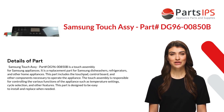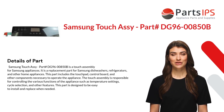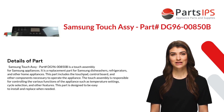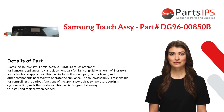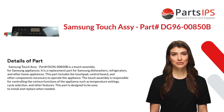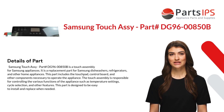It is a replacement part for Samsung dishwashers, refrigerators, and other home appliances. This part includes the touchpad control board and other components necessary to operate the appliance. The touch assembly is responsible for controlling the various functions of the appliance, such as temperature settings, cycle selection, and other features.